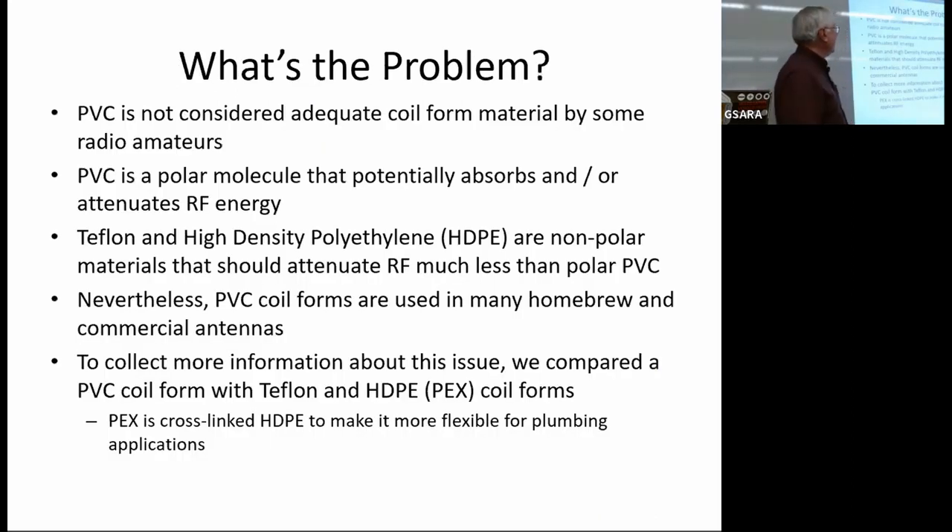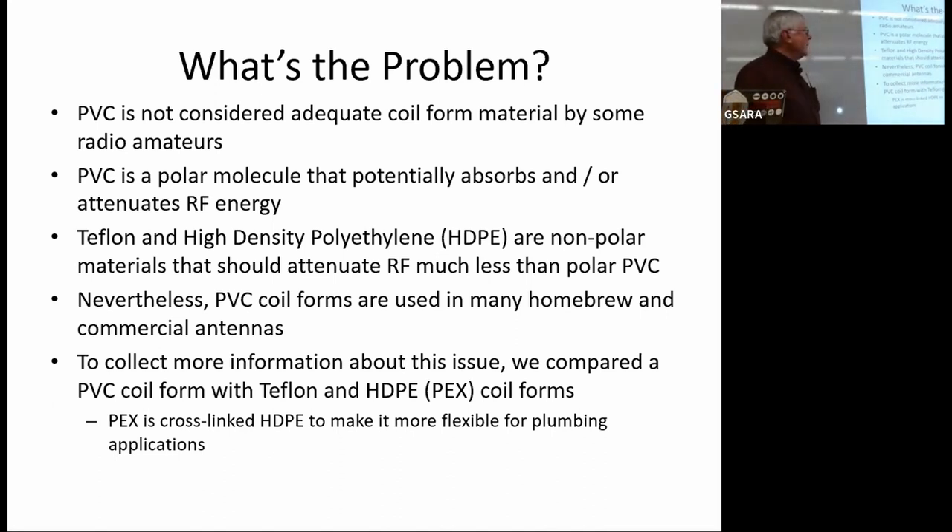So what's the problem? PVC is not considered adequate coil form material by some radio amateurs. Part of the problem is that it's a polar molecule, so it's not a really good dielectric, and I think that's one of the things people are concerned about. There are two other materials that are better: Teflon and high-density polyethylene are both non-polar, so they're better dielectrics and should not attenuate or absorb RF as much as PVC. Nevertheless, PVC is used in lots of homebrew and commercial antennas because it's readily available, fairly cheap, and in a practical sense it seems to work.